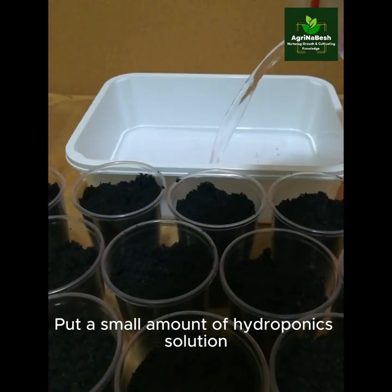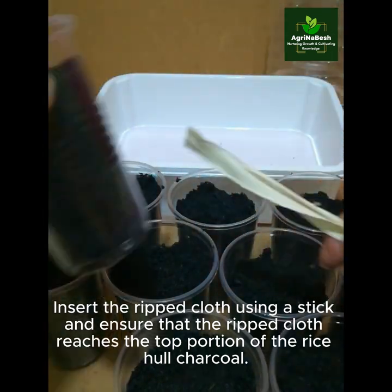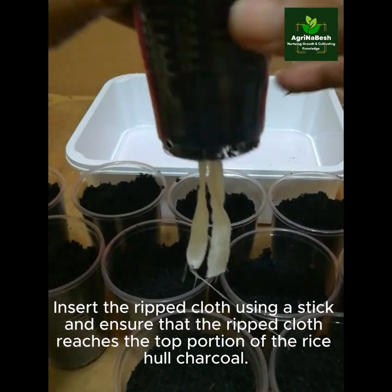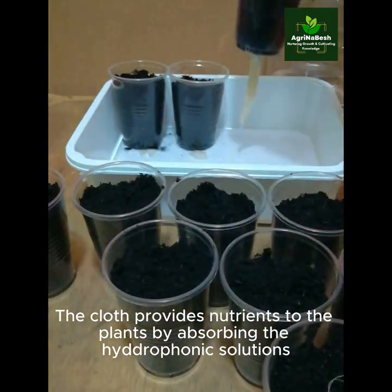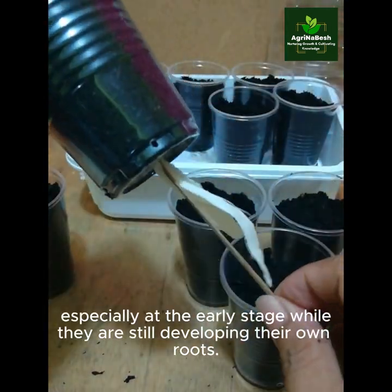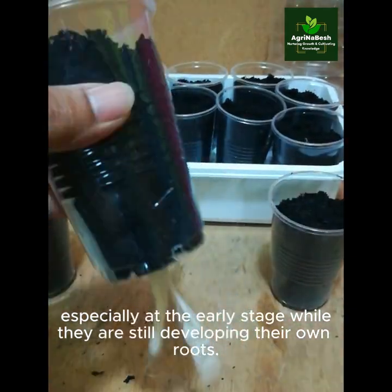Put a small amount of hydroponic solution. Insert the cloth strand using a tool, and ensure that the strand reaches the top portion of the rice hull charcoal. We need to bring those ripped cloth strands to the top portion to help the plants sip up the solution, especially at the early stage while they are still developing their own roots.